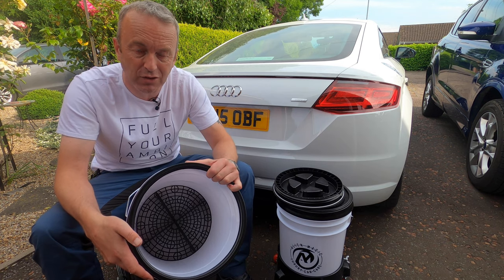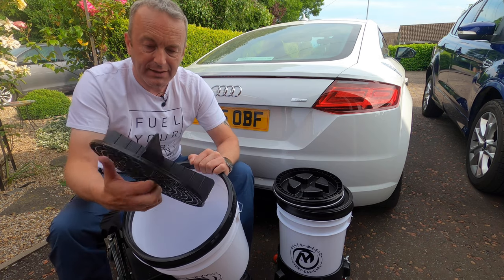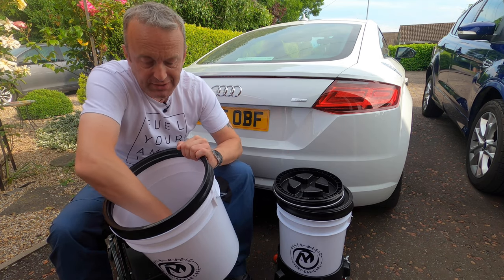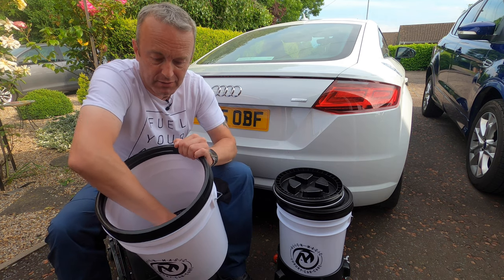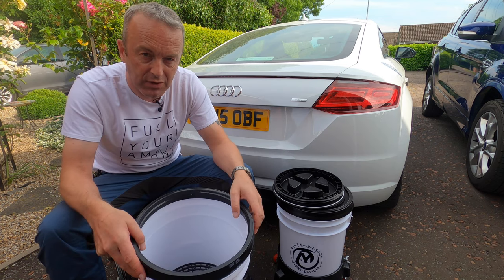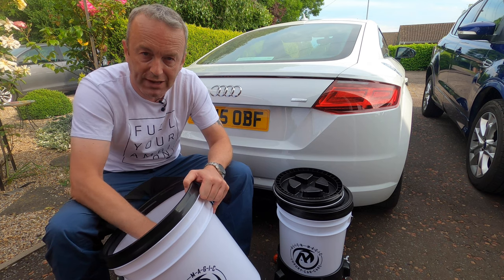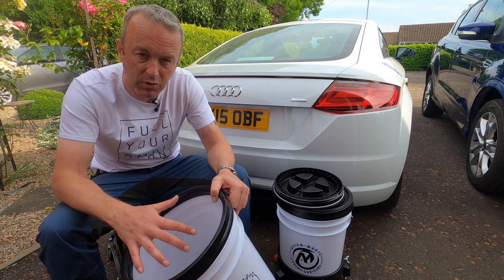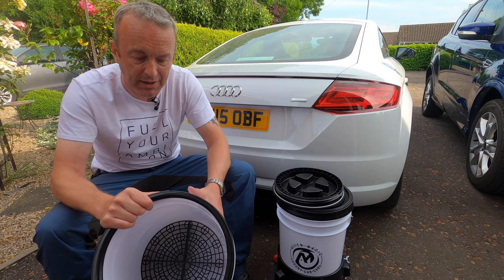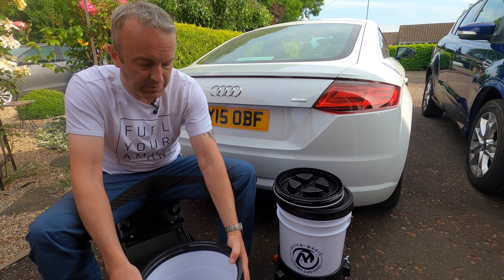The second part is a dedicated grit guard. This is a high quality, nice thick, robust grit guard, but it's designed for this bucket. As you can see, there's no movement in it. So many times I've bought buckets and grit guards and there's lots of lateral movement — it starts floating up when you put the water in. You're not going to get that. That grit guard has been designed with this bucket in mind.